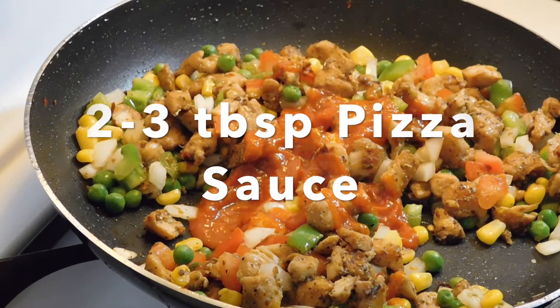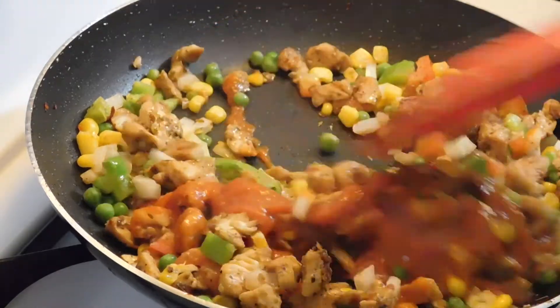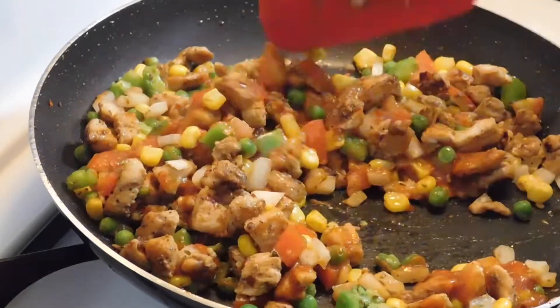We will add 2 to 3 big spoons of pizza sauce. Because we are making bread pizza puff, we will mix it with pizza sauce.